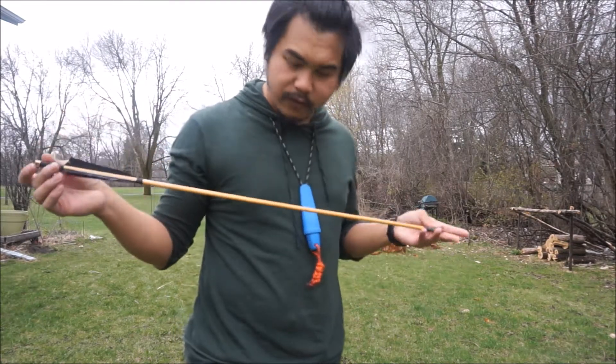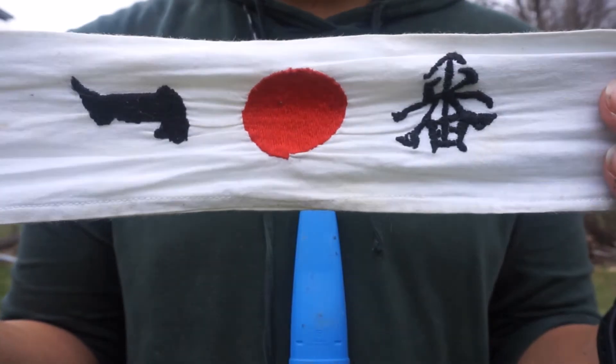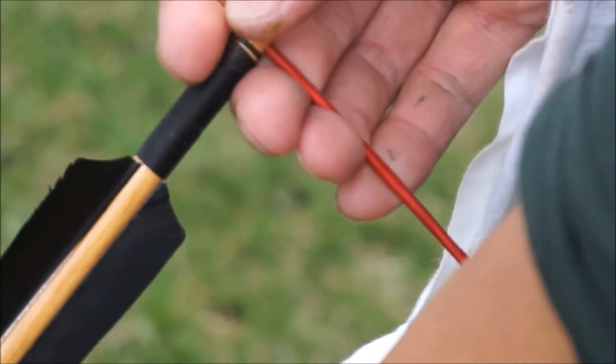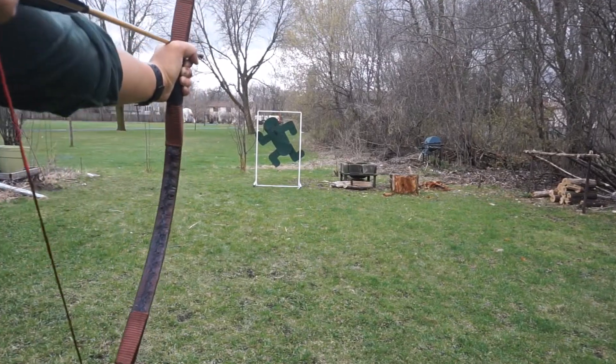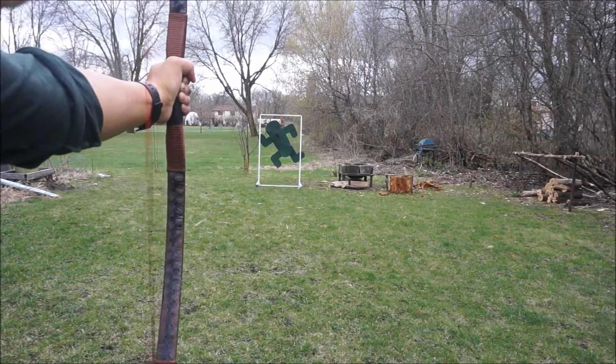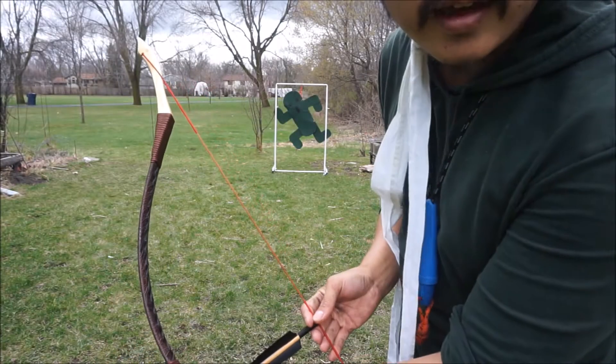I'm gonna start off with this arrow. I have the number one headband. I will defeat all who oppose me. You may have 10,000 needles, but I only need one arrow. Damn it! Let's try that again.